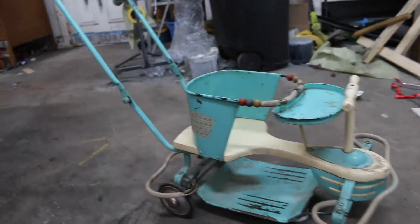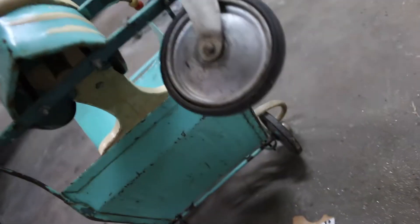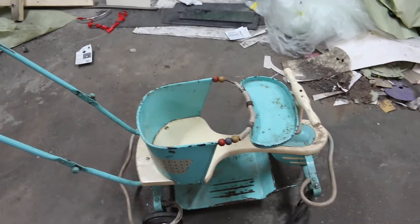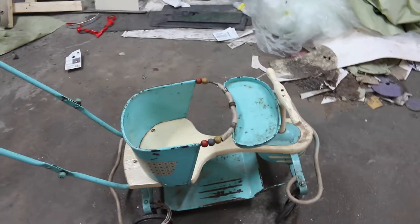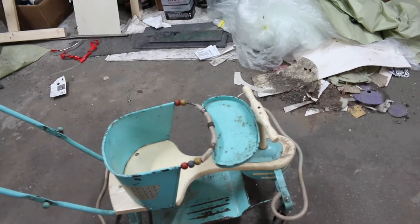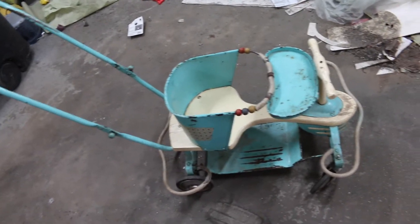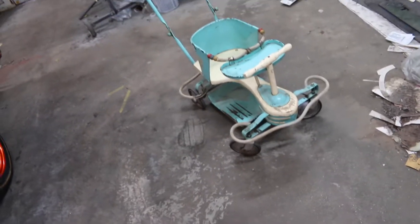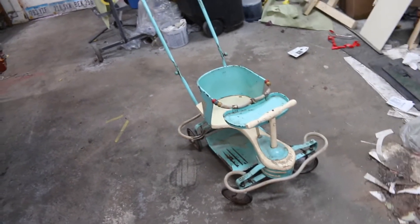I don't know a ton about these things, whether it's a Taylor Tot or if they have a different name. I'm going to redo it. I might still keep the Robin's egg blue color, or I might keep it like this and just try to restore it without actually taking off any of the original stuff. Just cleaning what's there, making it cool. It actually works really well and rolls really good.